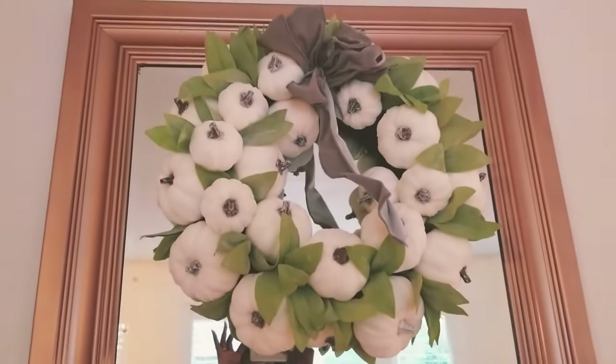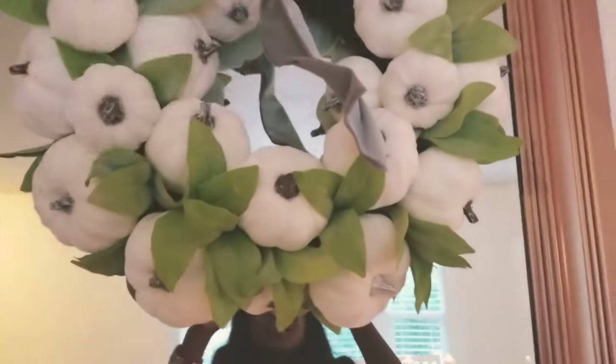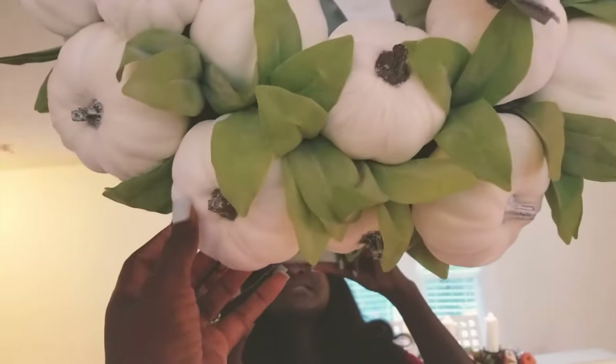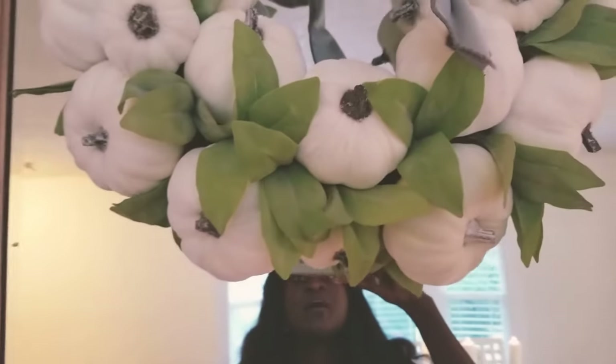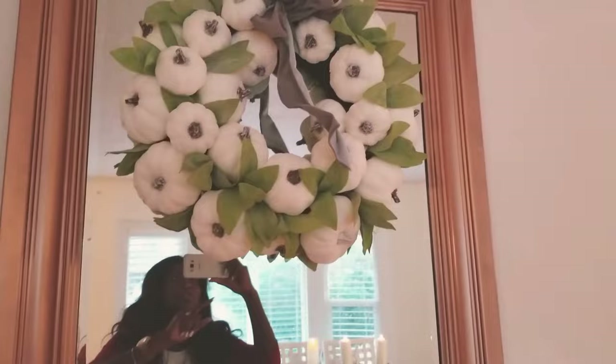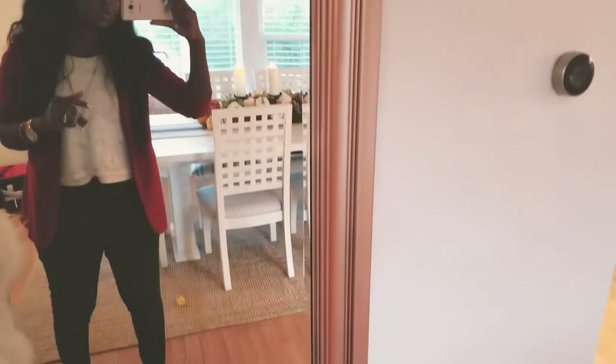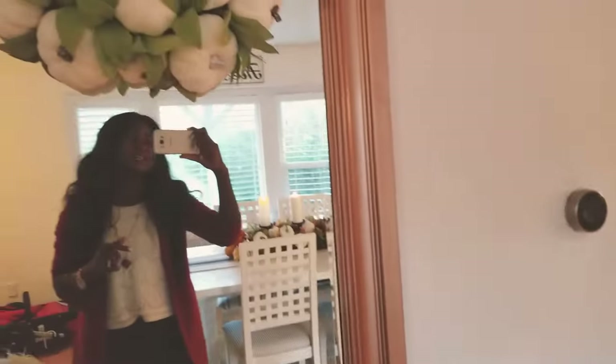Let me show you how I decorate my dining room for fall. This wreath is from Home Goods — it's velvet, so let me get closer so you can see how soft it is. This mirror used to be a black mirror; I went ahead and painted it rose gold with spray paint. It's really long and it goes all the way down.